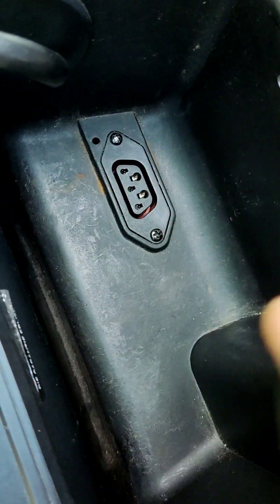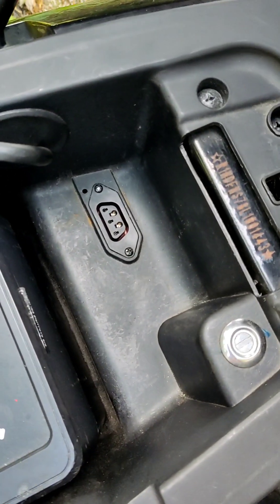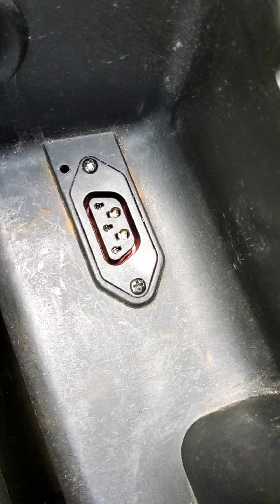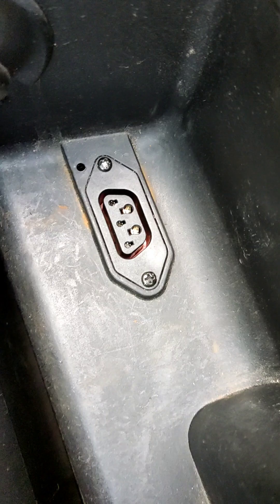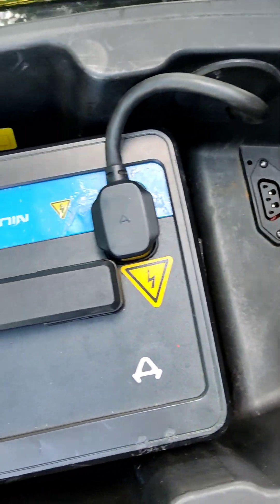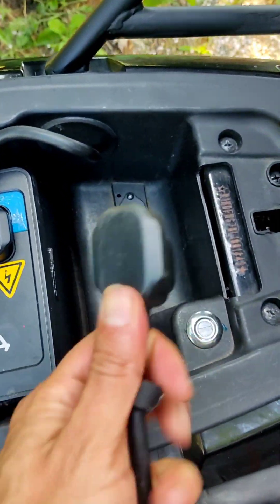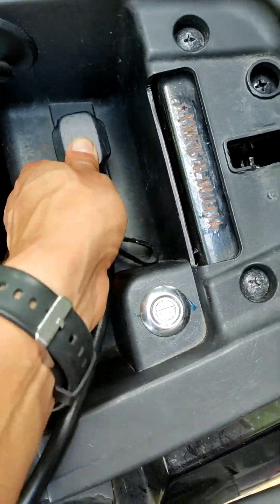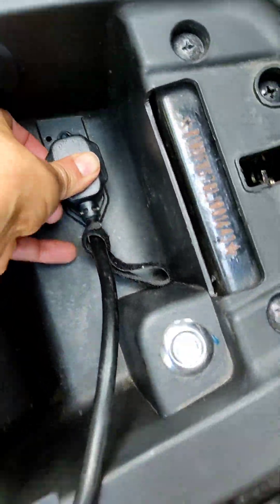From here you can power both batteries at the same time, and you can also monitor it on your app. If you turn on the engine you can see it charging too. We're going to use this method since it's more practical. You'll need the charger that comes with your scooter — just plug it in and then grab an adapter for the other end.